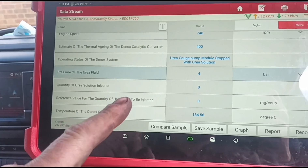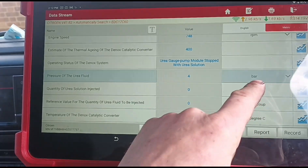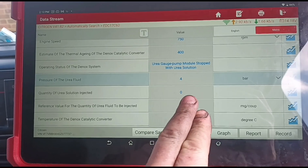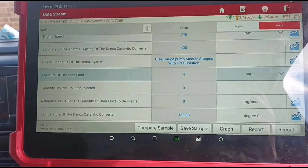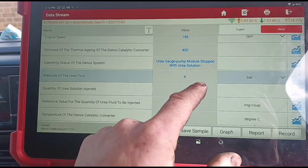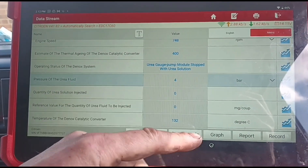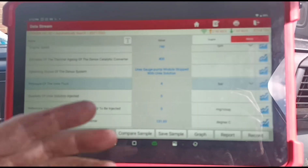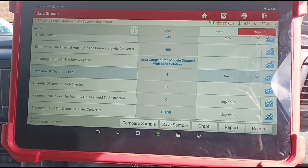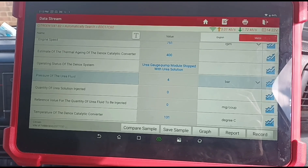I do remember doing diagnostics on one of these before and I looked at the pressure of the urea fluid from the AdBlue tank - 4 bar. I did get confused with that on one of my videos because I said it's got 4 bar pressure, I can't see an issue. That is actually an issue - apparently 4 bar on these Peugeot Citroens basically means zero. It can't read anything below 4 bar, so 4 bar is as low as it goes even if you disconnect the tank. Where it needs to go is over 5.5 bar - basically 5 to 6 bar - then you know the AdBlue tank is working.